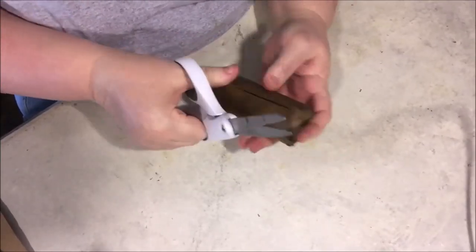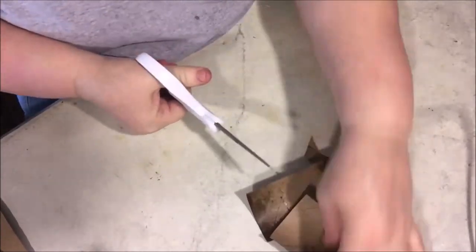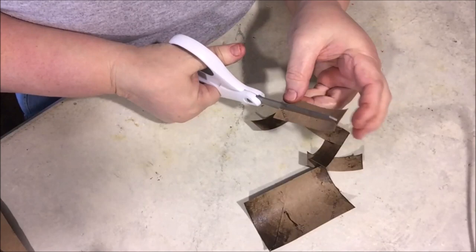You'll take your wires and form a loop on one end. Then you'll take and cut the rolls in half.